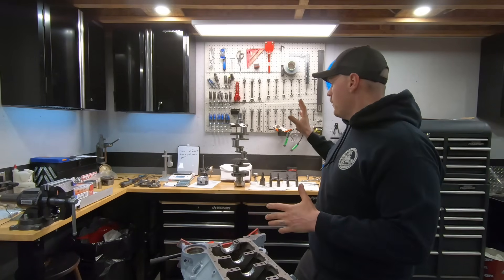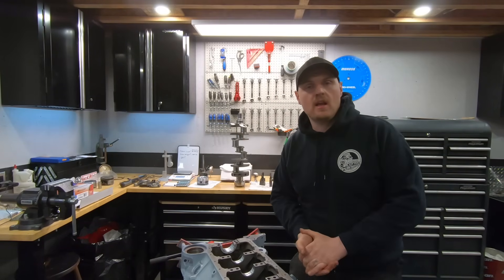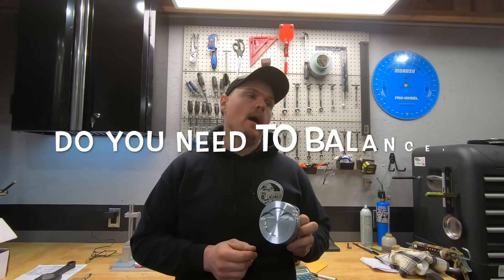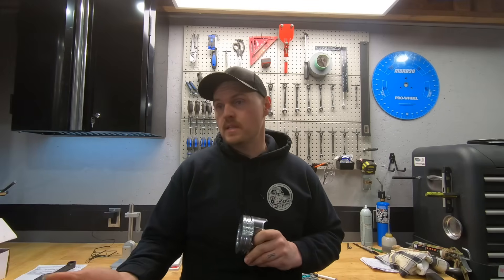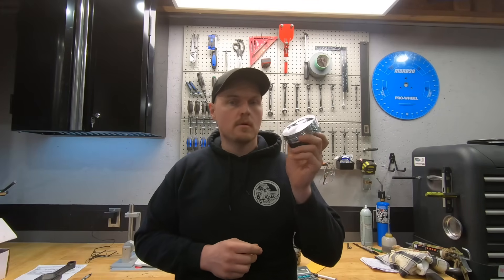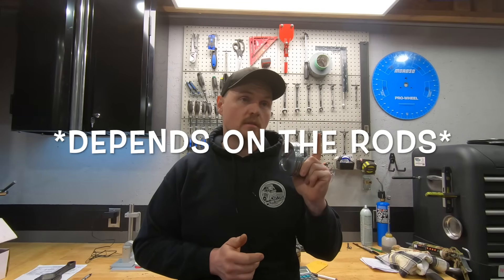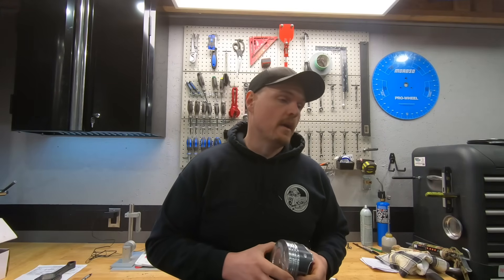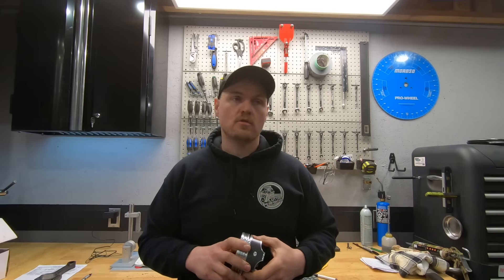That being said, I want to talk about rotating assemblies and whether or not to balance — it's a question I get asked quite often. So you're building your motor. Maybe you're swapping a whole rotating assembly, maybe you're swapping cranks, pistons, rods. This video we're going to be talking mostly about pistons, because if you are swapping rods and especially the crankshaft, you're going to want to get it rebalanced. Some guys will talk in the comments about this, but just hear me out — this is a lot from experience and stuff I've tried.